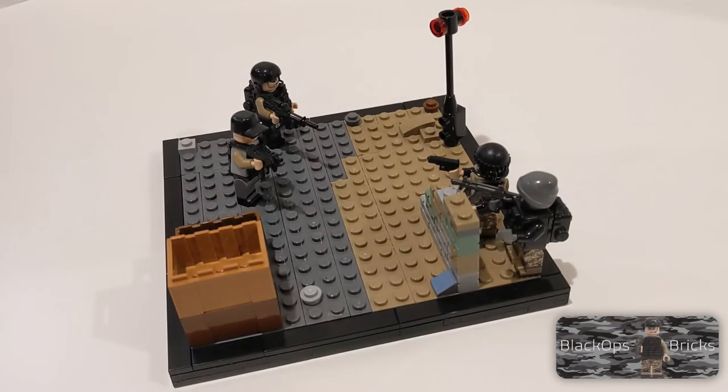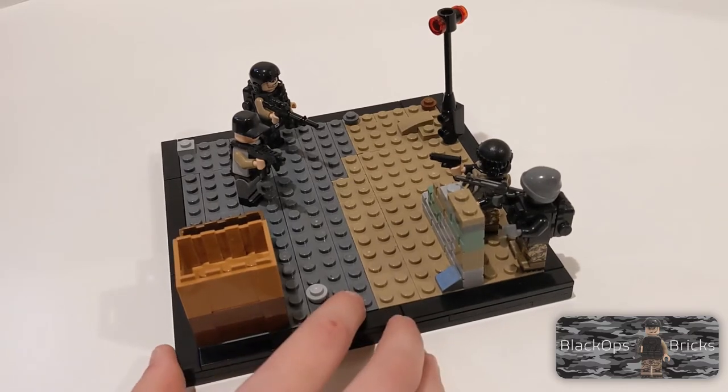Hi guys, welcome back to Black Ops Bricks. Today we are reviewing my jailbreak mini MOC with some cool action going on and a gun battle between prisoners and SWAT team. So let's get started.